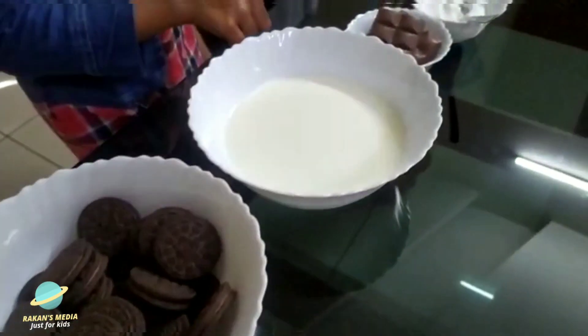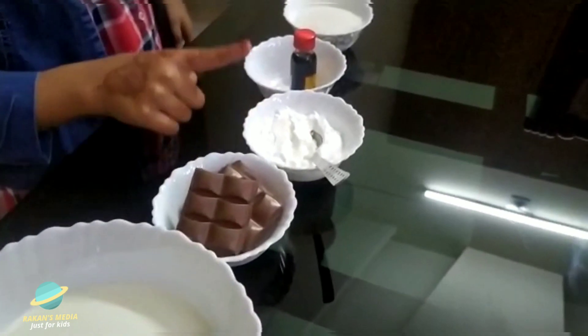I want to make ingredients like this: a real biscuit, milk, choppy, and cornflour.